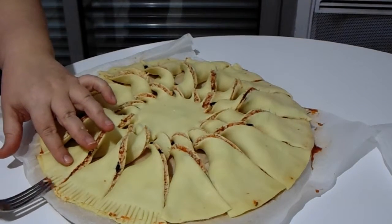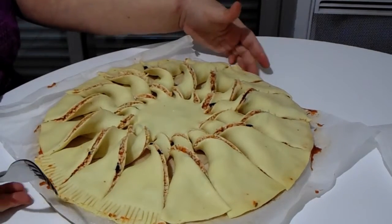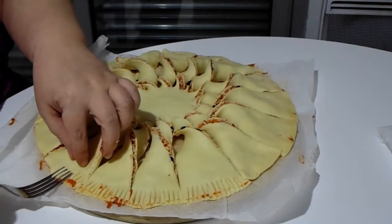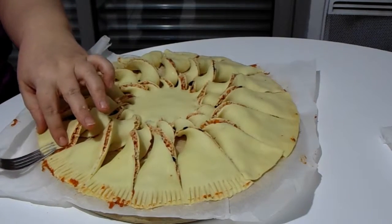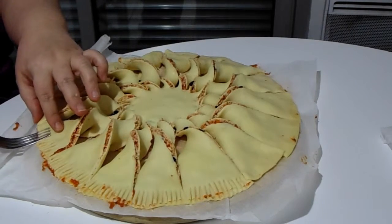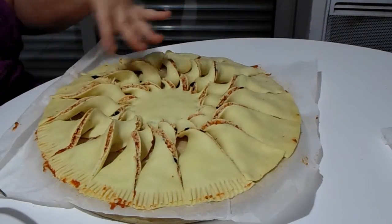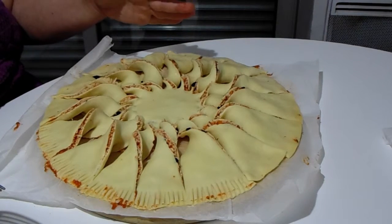I'm going to go all the way around and then pop it into my preheated oven. Just take a look at how long and at what temperature your pizza crust says to cook it, and give it a shot at that temperature. It might take a bit longer because you have two crusts, so just keep an eye on it.